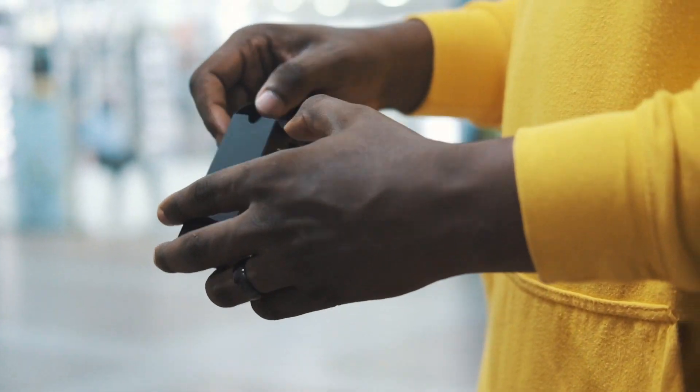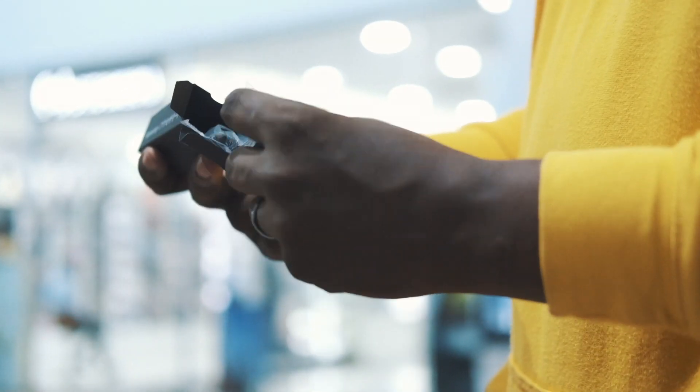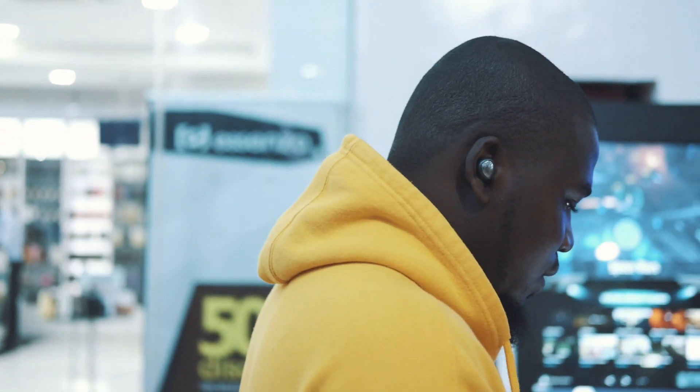Packaging-wise, the box basically just contains extra ear tips and a charging cable — that's about it. There's also a manual somewhere in the box, but I doubt you're going to need it because it's pretty straightforward to use. You basically just pull them out of the case and they start functioning. That simple.